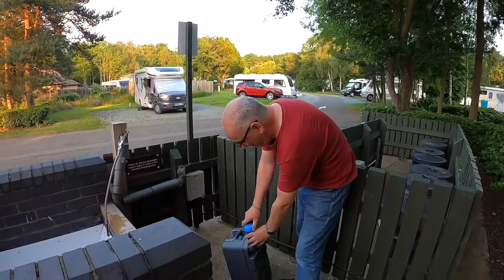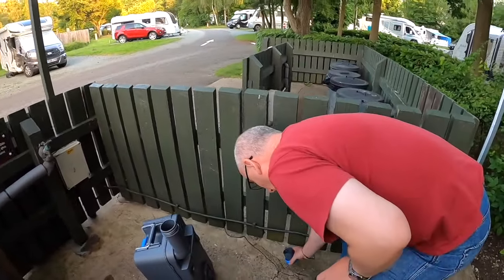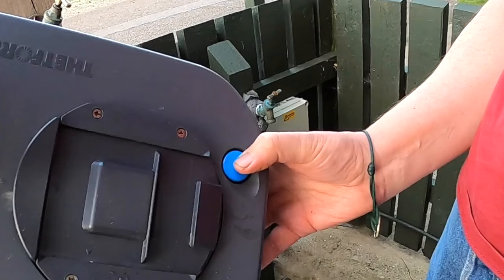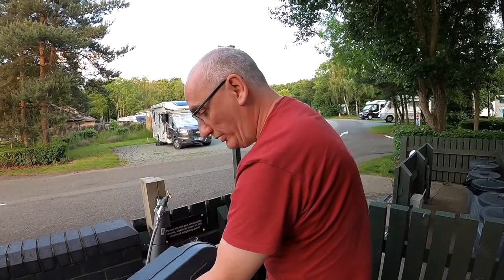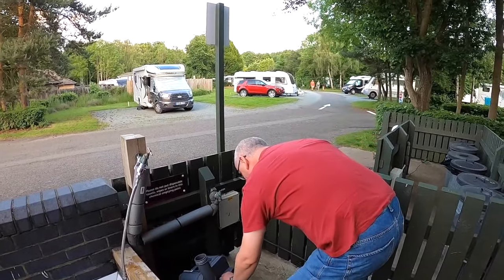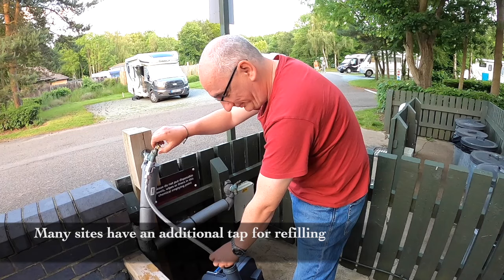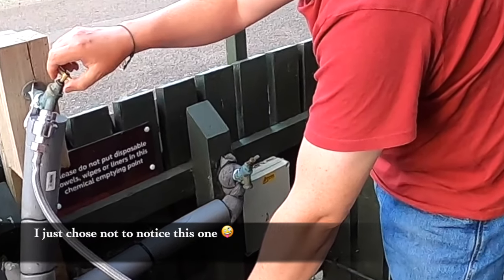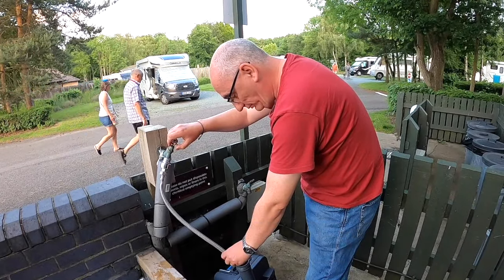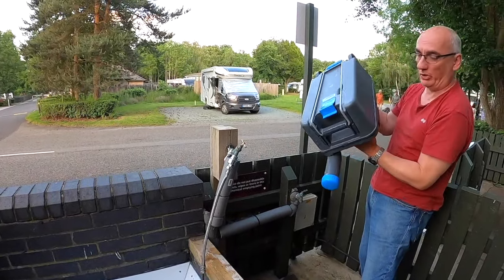The first important thing to remember when you unscrew the cap is to keep it well away from the elsan point — place it on the floor so it can't fall in. Pick it up, and there is a button at the bottom that releases the air pressure. Press the button in and empty the cassette. We've obviously already emptied ours — we're going to save you having to see that — then put some water back in.